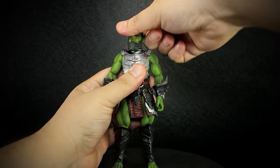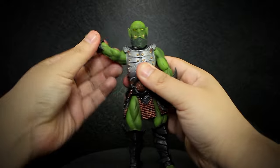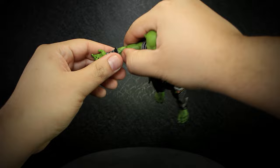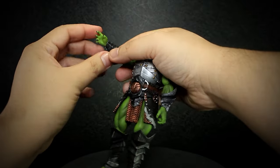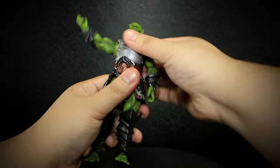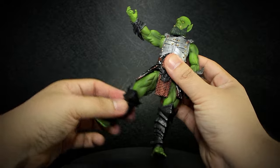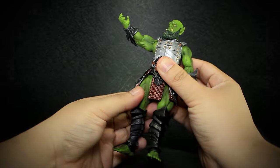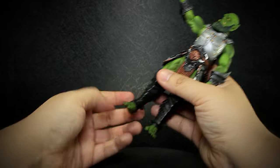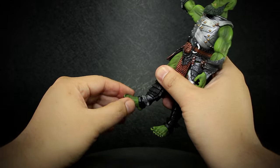We have a ball-jointed head, shoulders that open and rotate, elbows that bend and rotate, a rotating forearm, wrists that bend up and down and rotate, a ball-jointed chest, legs that bend forward, open and back, rotating thighs, knees that bend back and rotate, ankles that bend up and down and rotate, with a rotating foot.